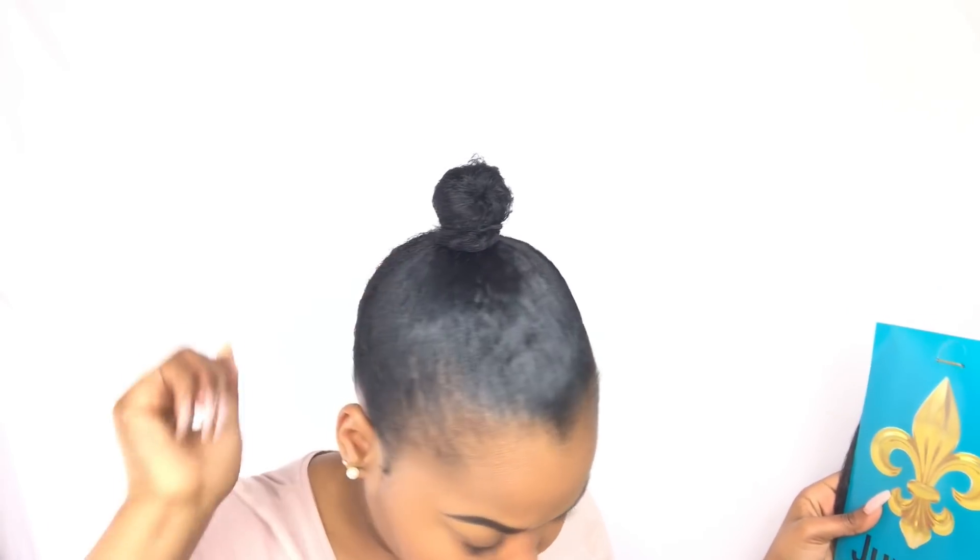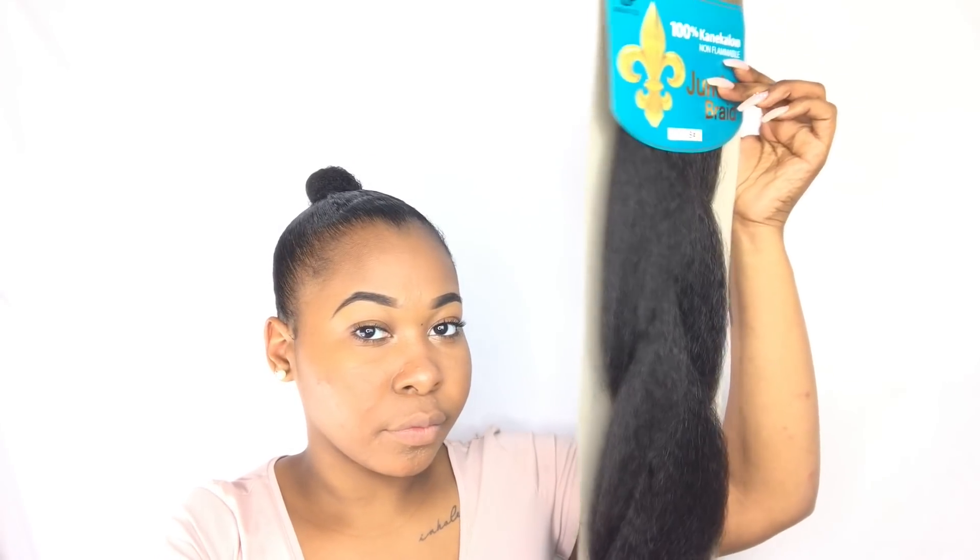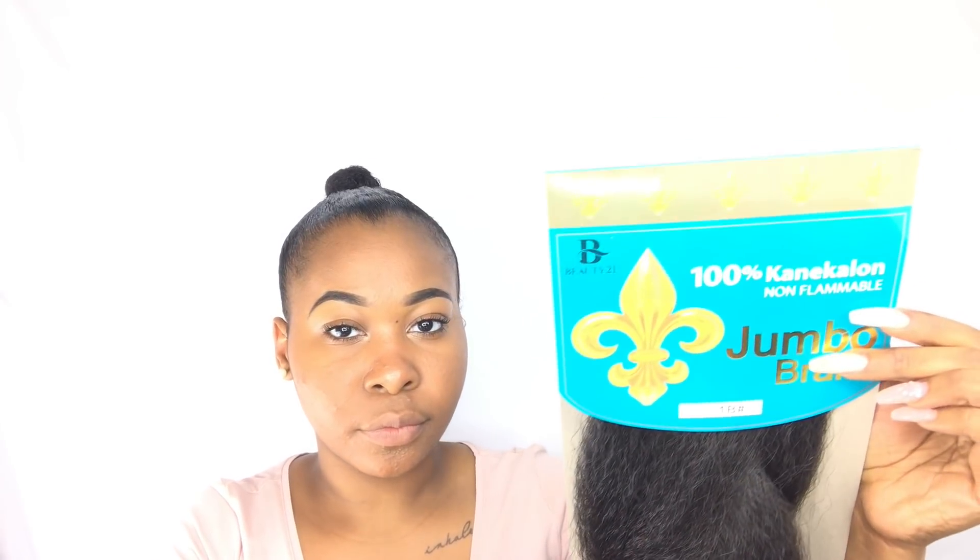Jumping straight into the video, I'm going to be taking three packs of Kanekalon hair. I have the color 1B, and I got this from my local beauty supply store. They sold it for, I think it was $3 to $5, so the hair is very, very cheap.